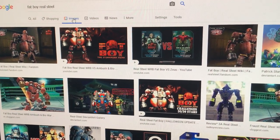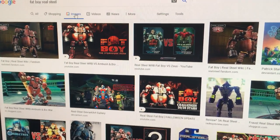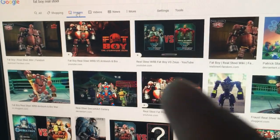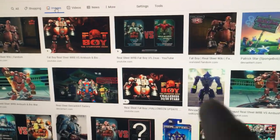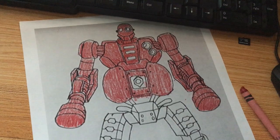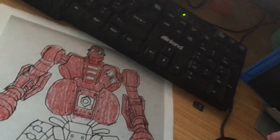I was looking for this fat boy Real Steel toy online but there isn't really one being sold. So what I've been doing lately is I'll print out a picture — I'll just get an image from Google, print it out, and then I'll color it since I don't have a color printer, and I cut it out.